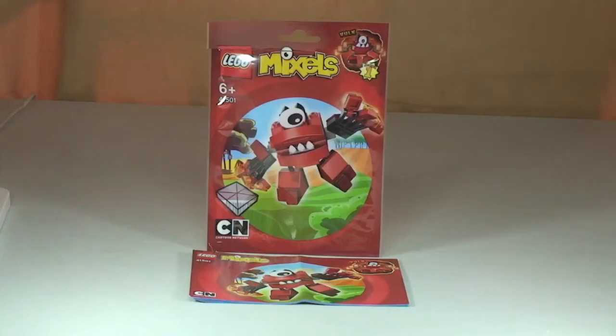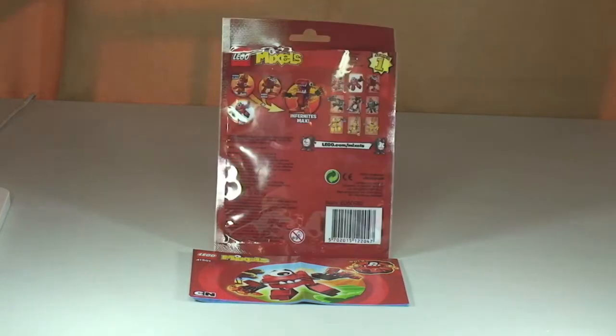Hello YouTube and welcome to another Lego Mixels review. Here today we have set 41501 and this is Valk. This comes with 69 pieces, is ages 6 plus, and here in the UK retails for £2.99 from the Lego store or the Lego store online.